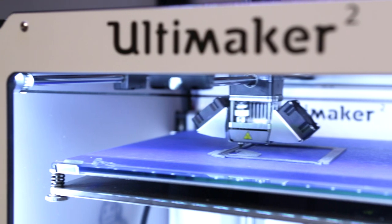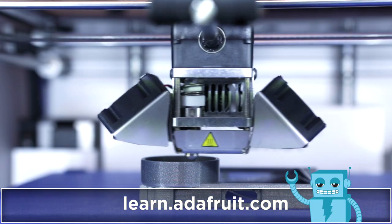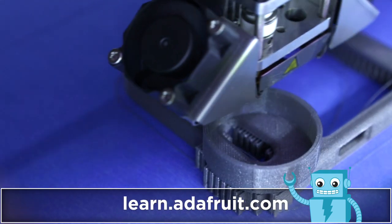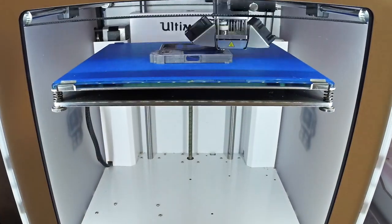We 3D printed the parts with an Ultimaker 2 and it takes about an hour to fully print. The slice settings and more details are listed in our tutorial link below. We laid it flat on the bed and it needs support material to print the overhangs properly.